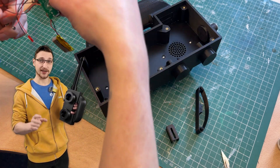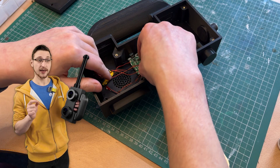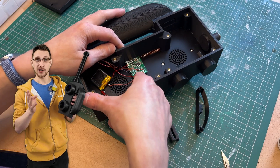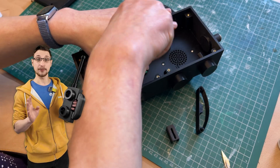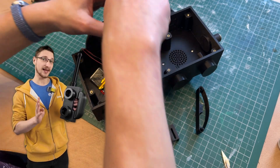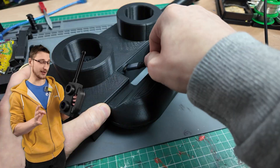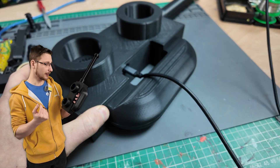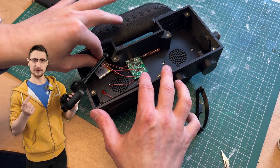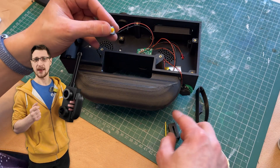Now we can attach the electronics. Grab the walkie-talkie PCB and align the USB port with the cutout I made for it — that should align the PCB holes with the two threaded heat inserts we put in earlier. Tighten those down with M3 screws so the PCB doesn't move. In hindsight, I probably could have put the USB port in a better place — it comes out from behind the handle, which makes it a little annoying to plug in a thicker USB cable to charge, but it does work. For the battery, I kept the original adhesive and just stuck it down anywhere it wasn't in the way.